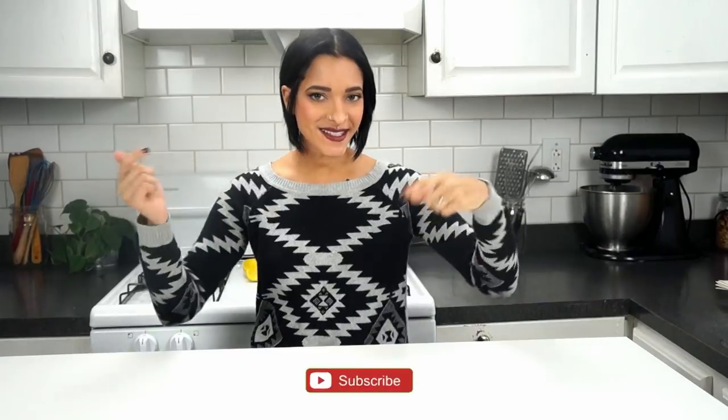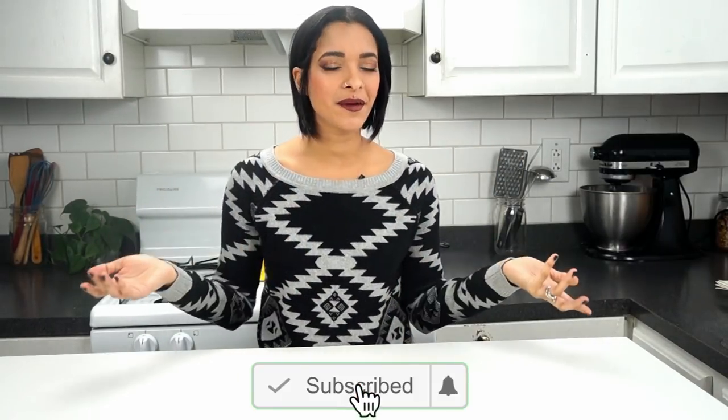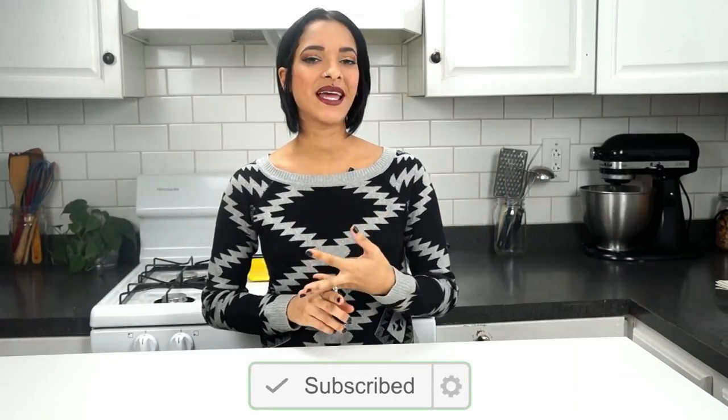Hey, what's going on you guys? I'm Veggie Rose. Welcome back to our channel. If this is your first time stopping by, don't forget to go ahead and click that subscribe button — it looks like this — and a little notification bell next to it so that you'll be notified every time a new video goes up, which is every Monday, Wednesday, and sweet Saturday whenever we have a sweet vegan dessert, some sort of sweet treat. You don't want to miss it so don't forget to subscribe.